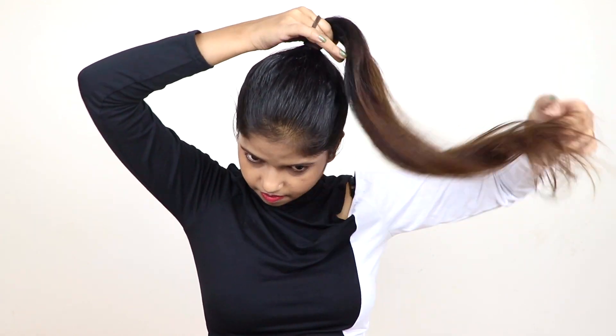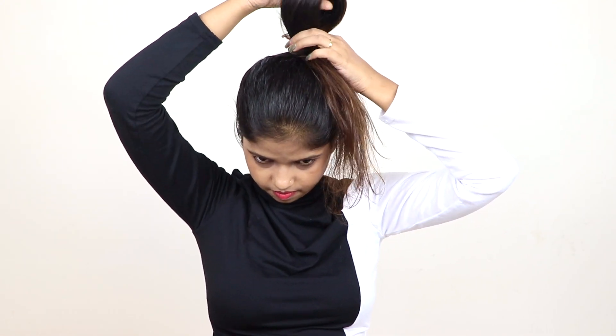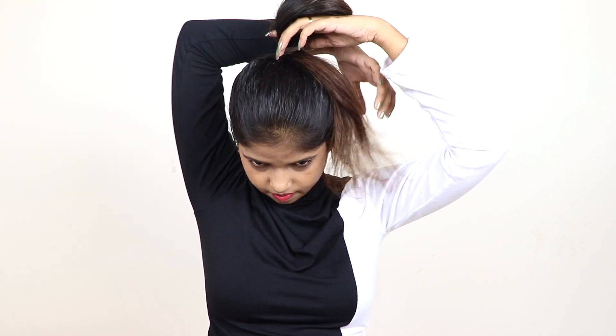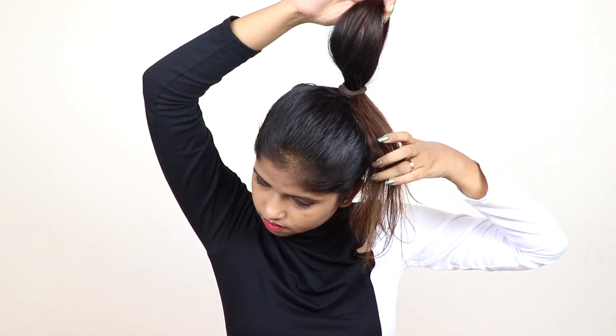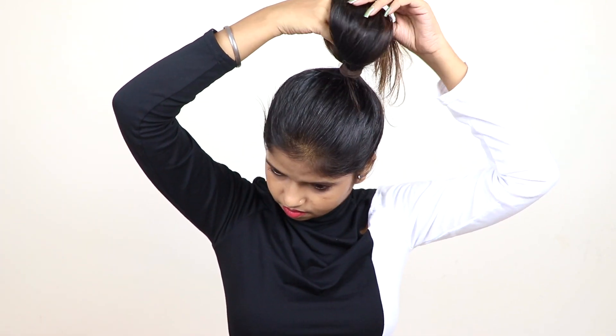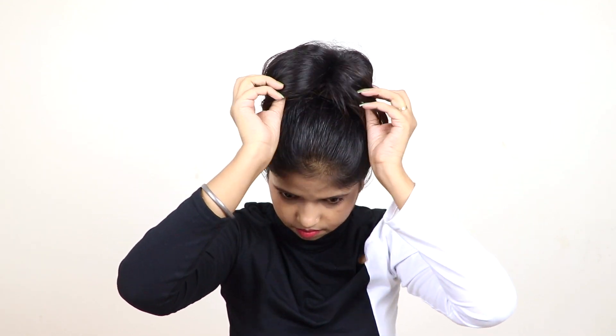When you are combing back, your ponytail will get high. Then you will put the rubber band here — the last knot will be the rubber band but it will not be pulled all the way through. You don't have to pull the hair all the way out, just like you are watching in the video. Put a little hair in the loop and wrap it.